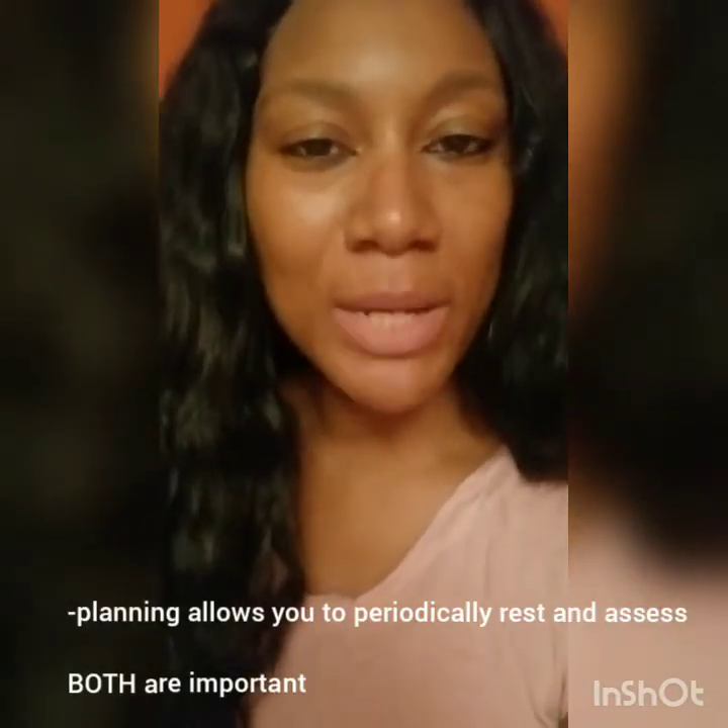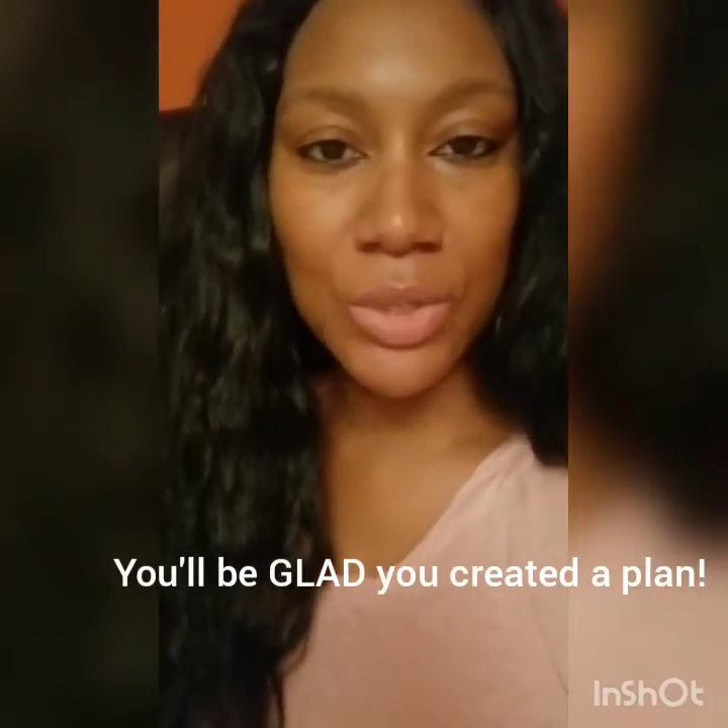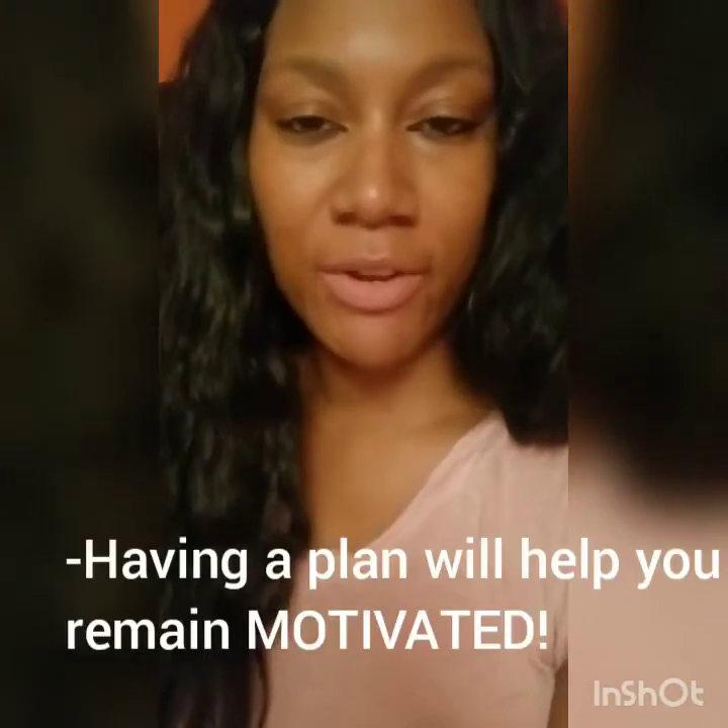Planning will help you create points where you can rest, assess yourself, motivate yourself, and see how much you've completed already. The reason for creating a plan is multifaceted, so don't think of it as just a waste of time or an unnecessary step — it's going to help you in the long run. It really kicks in on those days when you're in the trenches and feel like there's no end in sight, but you can look at your plan and see you've accomplished steps one and two with sub-points A through D, and only have step three left.